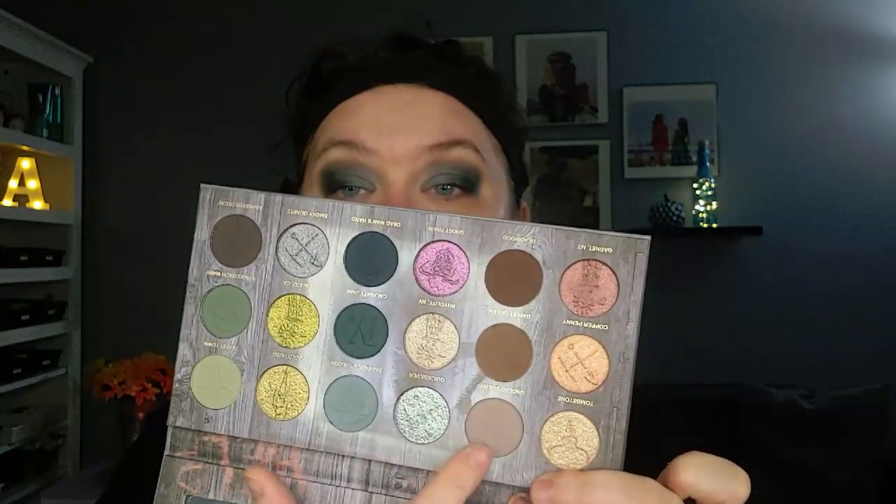Now I'm going to go into Undead Sheriff — this shade right there — and I'm going to blend out that brown with that brown. Yeah, I think I like that. I think I do.